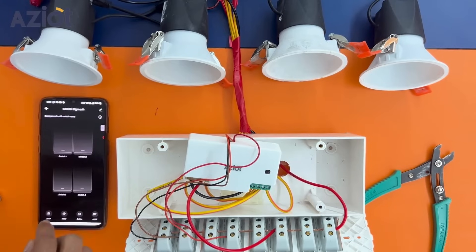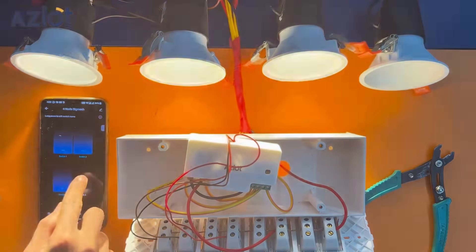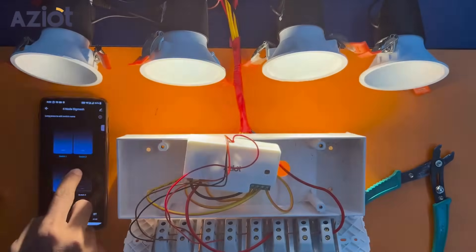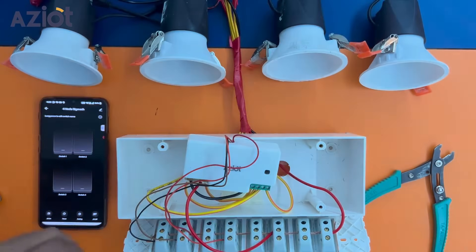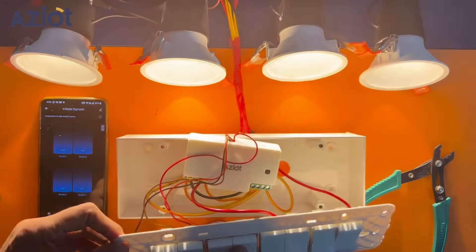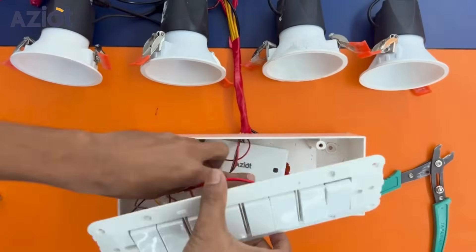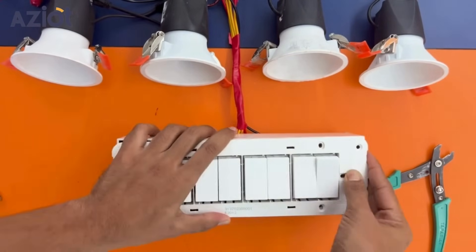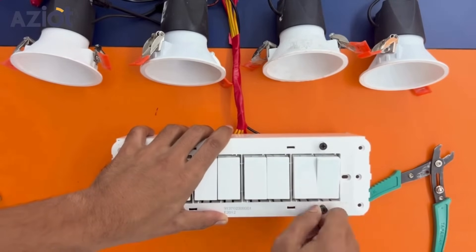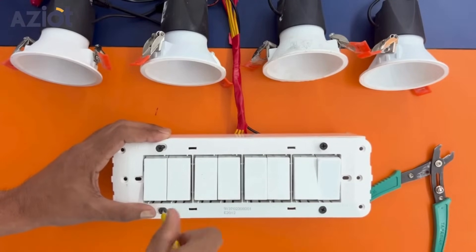Now you can see how the device can be operated manually as well as through the app. After ensuring the device operates properly, close the gang box. Carefully place the wires inside the gang box and close it.